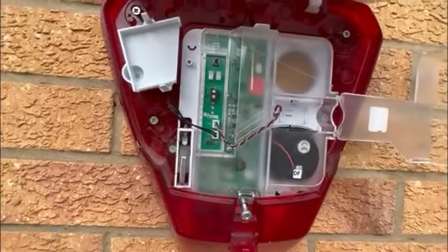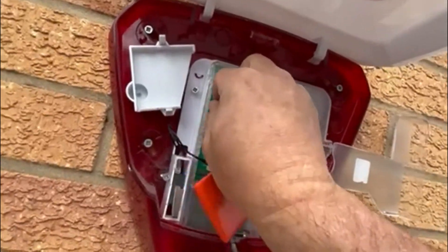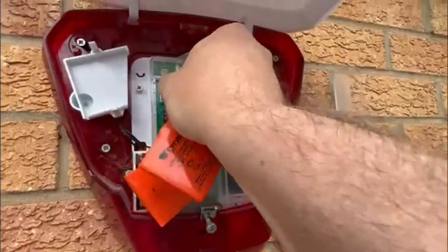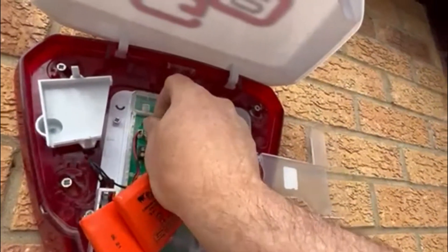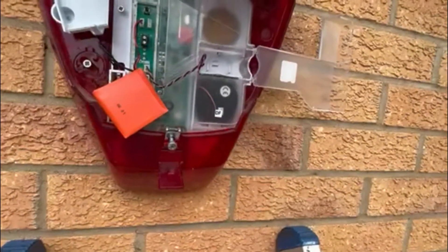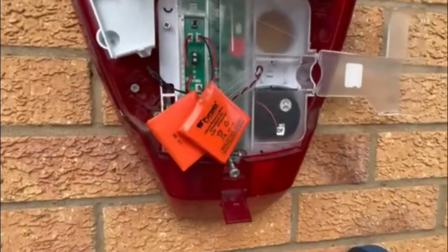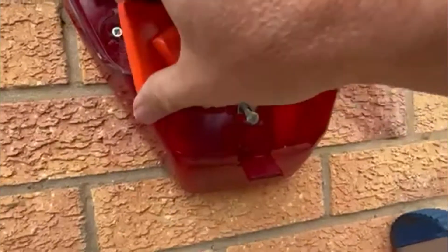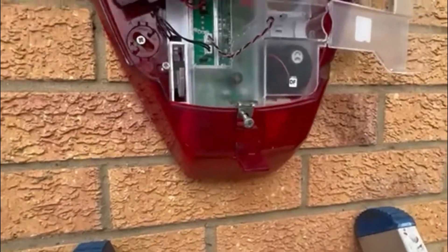So what you need to do — connect these up here. You can only go one way. It's hard to do it holding a camera. Slide those into there. And then get your lid — click on there, like so.